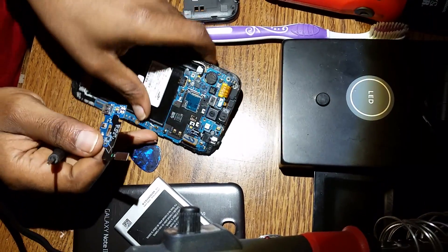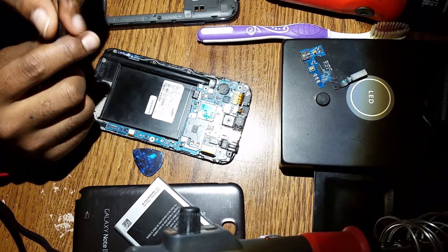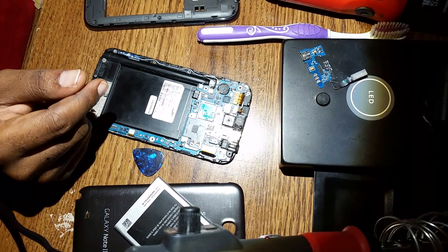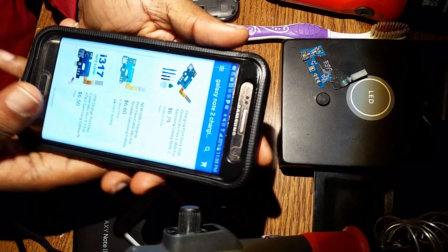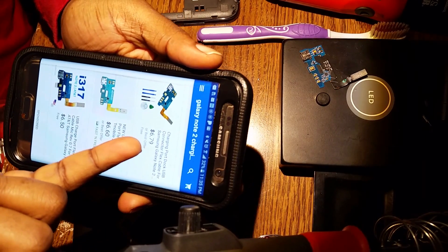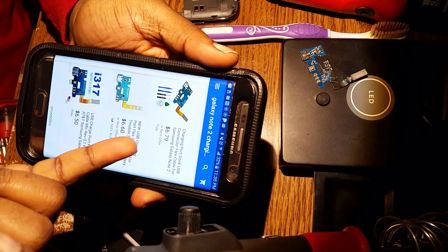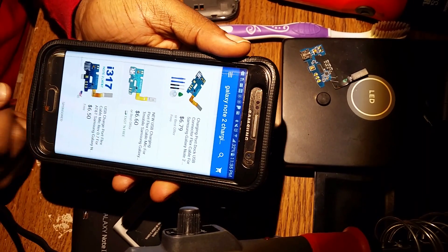This is the charging part. For Galaxy Note 2, it's really cheap. You can get it on eBay. This is like $7 — it's not even up to $7, it's like $6. You can get that on eBay.